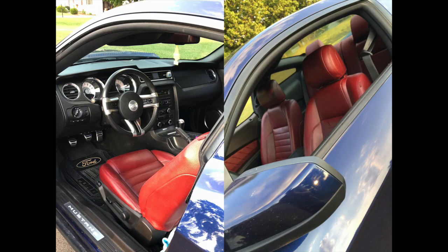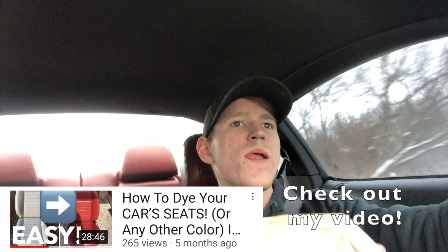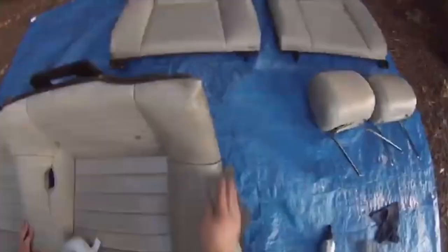If you're new to the channel, my name is Garrett and I have a 2012 Mustang 5.0. About six months ago over the summer I dyed my seats from tan to red. I did a bunch of research online and on YouTube, looking at what people had to say about the process, different companies, products, and brands. I wanted to come on here and share my thoughts — a six-month review — and tell you guys why it is either a bad idea or a good idea.